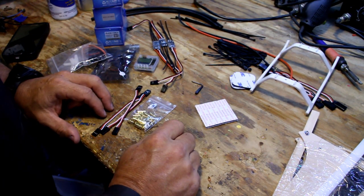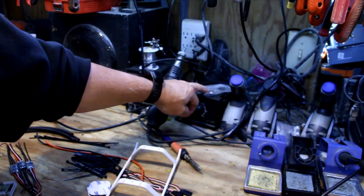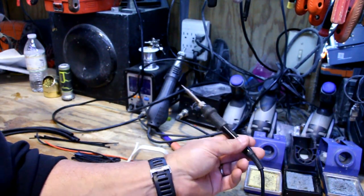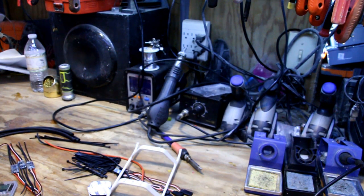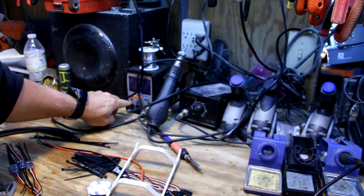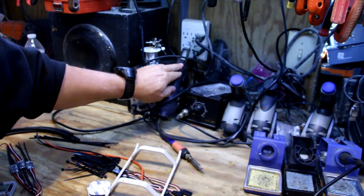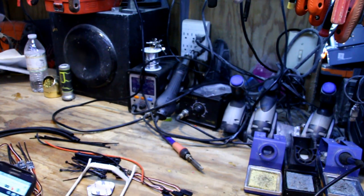Soldering irons — I've got a couple up here. This one's a Hobby King 60 watt, comes with a nice wand and all that stuff, about 30 bucks shipped once you pay the $15 shipping fee. The one over here is about $100 — it's what I use every day, it's digital, and it does all sorts of cool stuff you probably don't need for your first build.